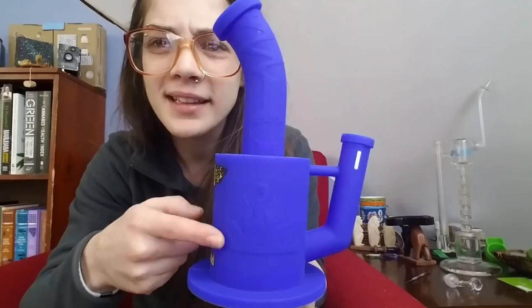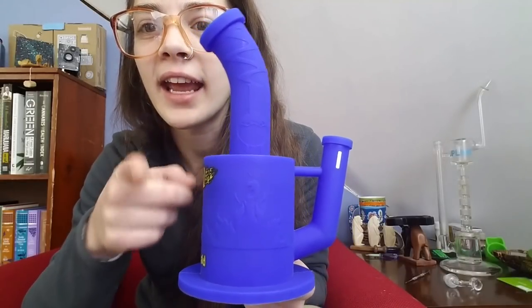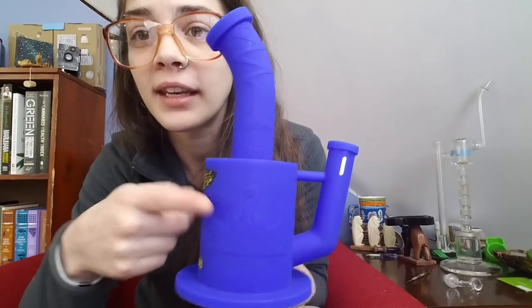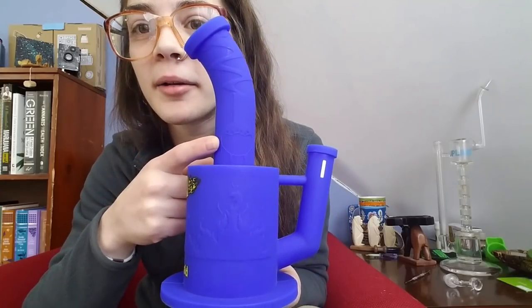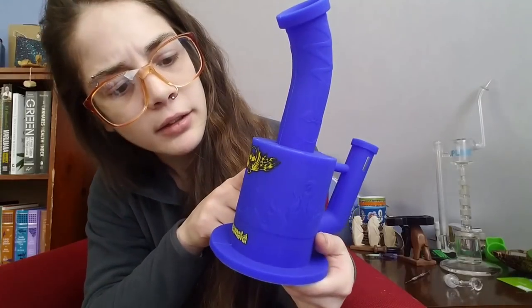As I was filling this up I noticed there's a little design on it — it's a flame that is heating a balloon beaker, which I thought was kind of interesting. On the back it has the Wax Maid logo and then some sort of flaming skull. You guys know me — I'm not really one for flaming skull things.